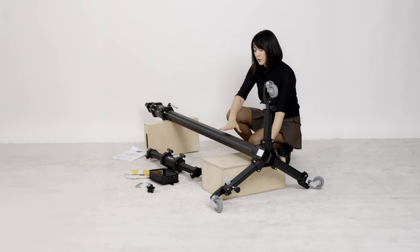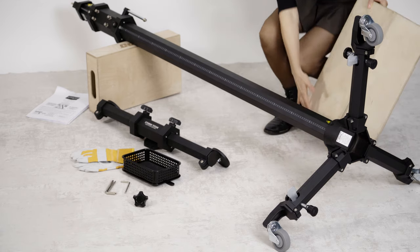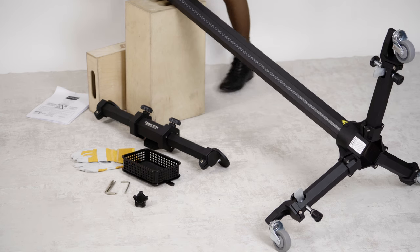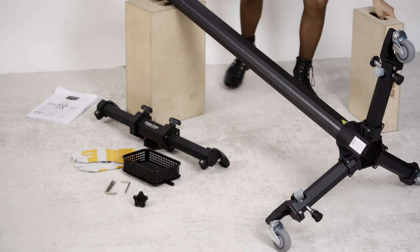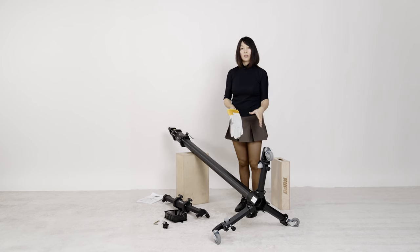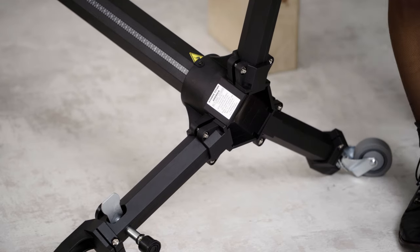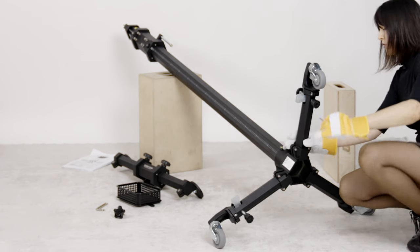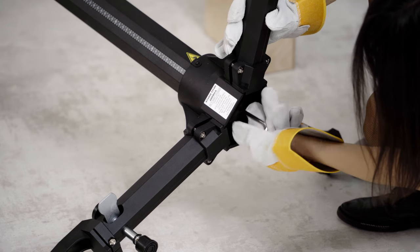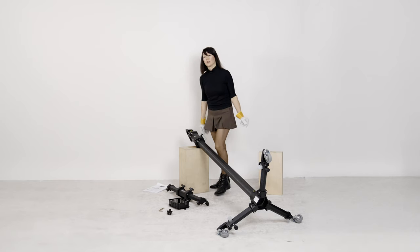Now I have to elevate this part of the column to make sure it's a little bit higher, so I'll reposition the apple box. Let's put on gloves because now we're going to unscrew and unlock the counterweight transportation securing screw. The counterweight transportation securing screw is located inside of the base. Now we're ready to position our camera stand vertically.